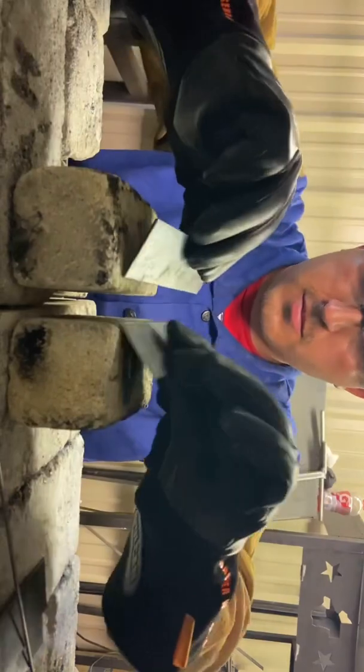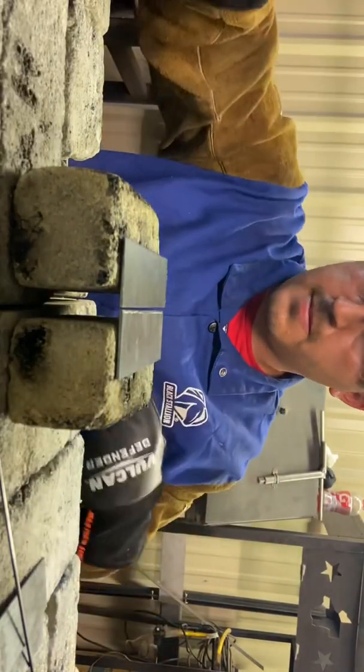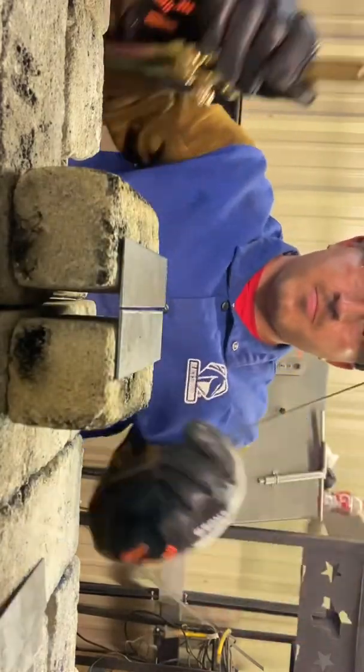Welcome back to another episode of Coinzy Welds. Here's some more material and yet again another welding video. Today we're going to be doing oxy-fuel welding. This involves oxygen and acetylene. The red hose is what we will turn on first, and then we strike our striker.